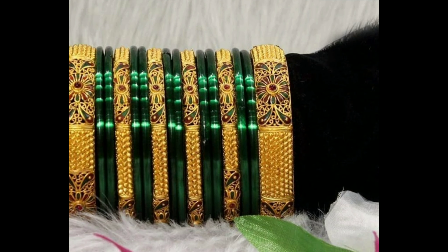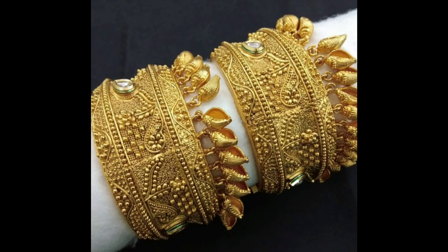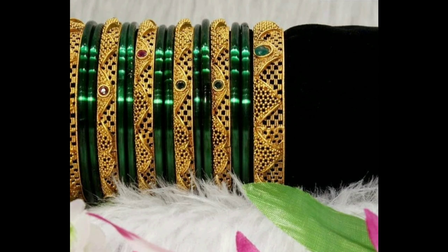This one is a beautiful bangles ideas design, and this one is a grand kundan bangles design. This one is a beautiful little bangles set with adjustable screw lock. So this is our one gram gold bangles designs ideas.